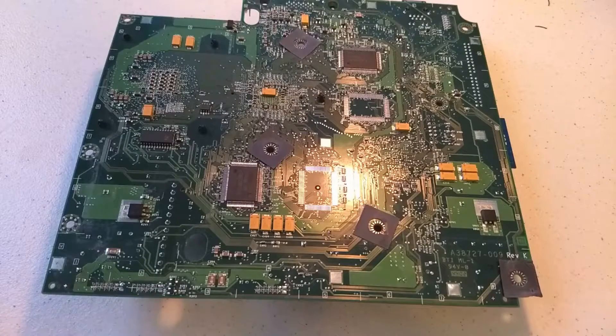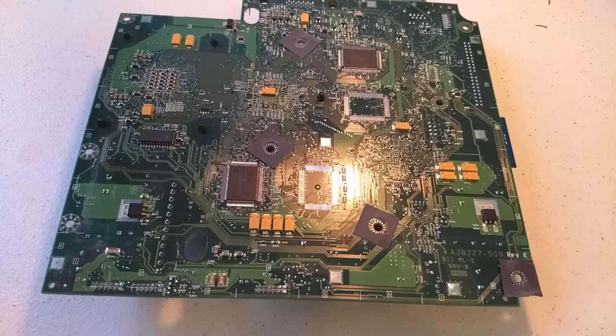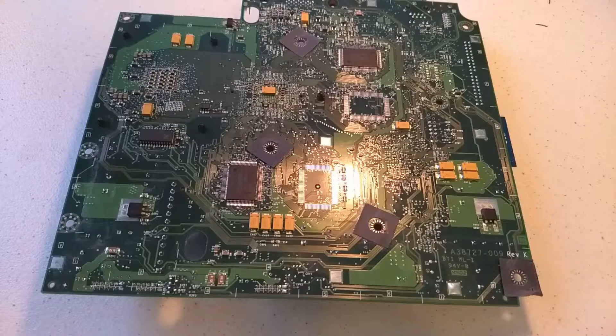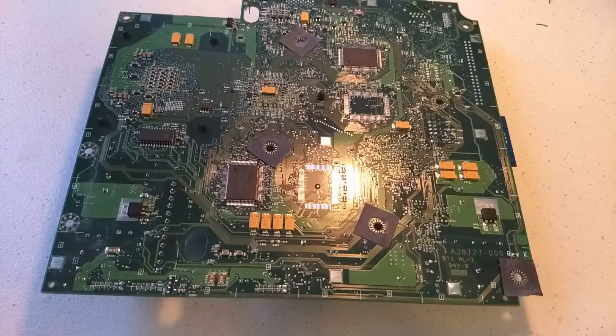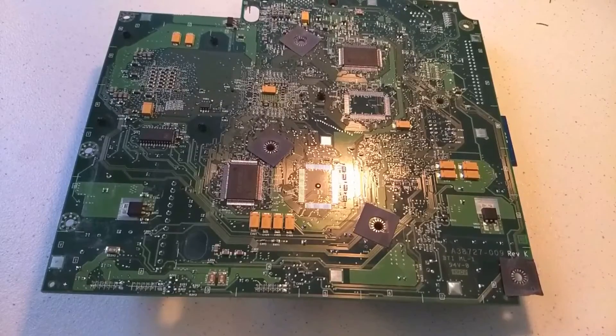Everything is matched up so far. The only thing left to confirm is to get a multimeter and test the continuity on those traces. We're going to test all the traces in that area — there are about five of them. If there is no continuity between any one of those traces, then we can say for sure that's what we need to fix. So I'm going to take my multimeter now and figure out if that's what's going on.